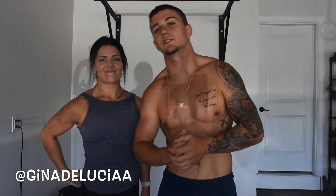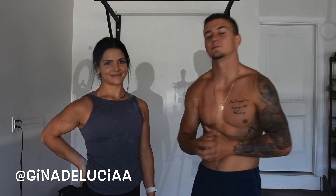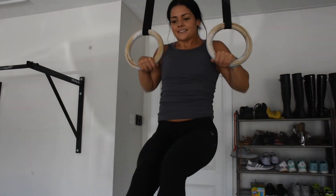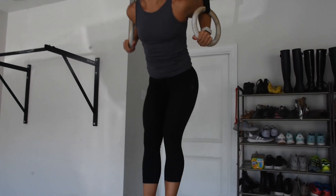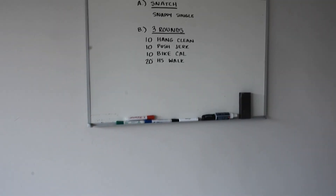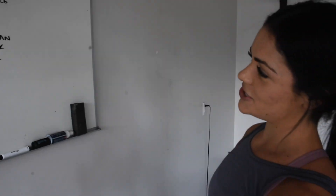What's up guys, today we're with elite CrossFit athlete Gina DeLucia. She's gonna take us through a workout — we're snatching first, and then we're gonna hit a little Metcon: three rounds of ten power cleans, ten push jerks, ten calorie bike, and a handstand walk up the driveway.